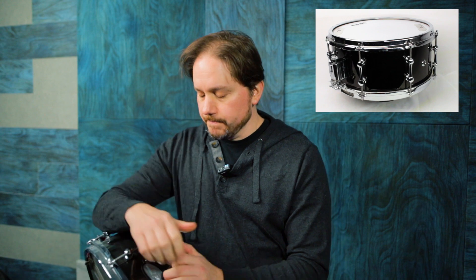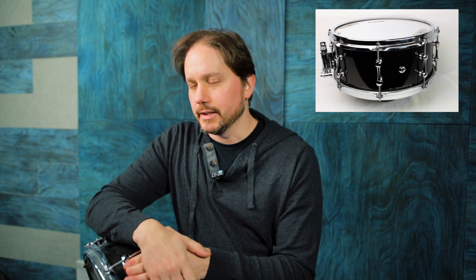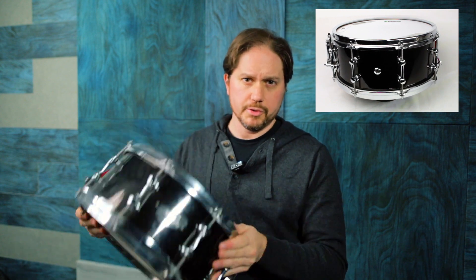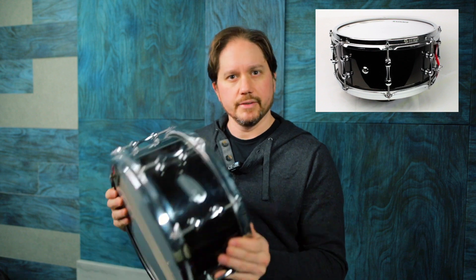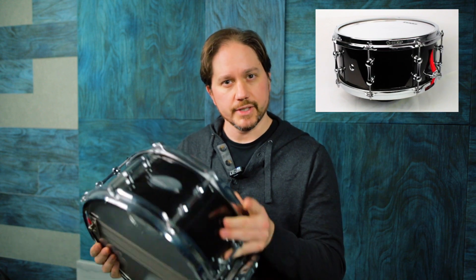Coated G2 head. It's just a real punchy, kind of more like a rock sound — like a controlled Foo Fighters kind of sound. These are very cool drums and they're not super expensive. So if you get a chance to check one out, definitely do that. This is the 6x13 Ahead black chrome over brass. Let's take a listen.